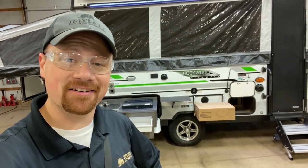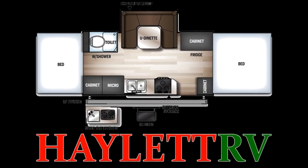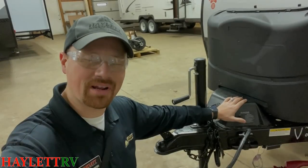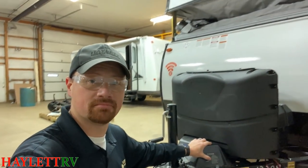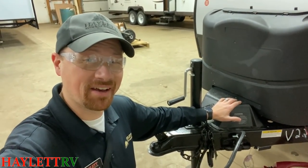By the way, you like this sexy eyewear I've got going on here today? Thanks, OSHA. So right up here on the tongue and head, just a real simple, easy power lift system does all the work for you. It is a bit noisy though.